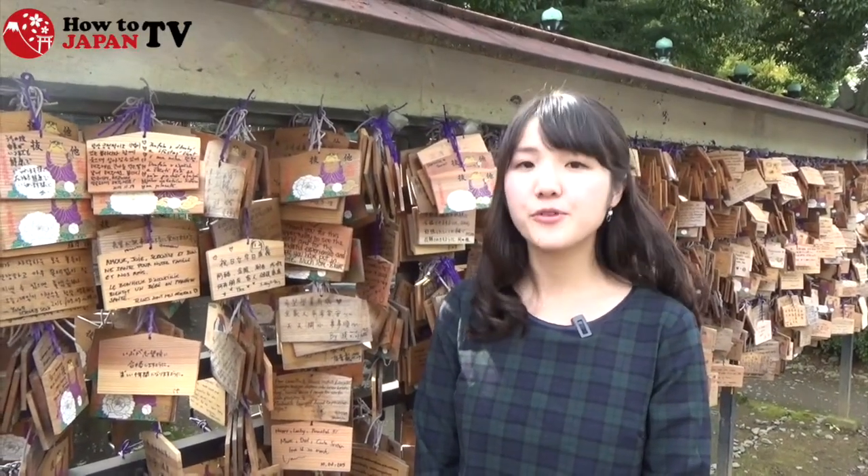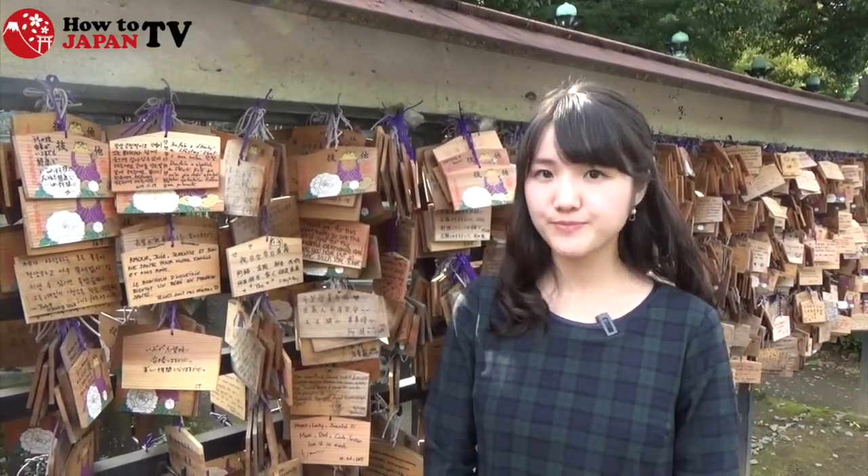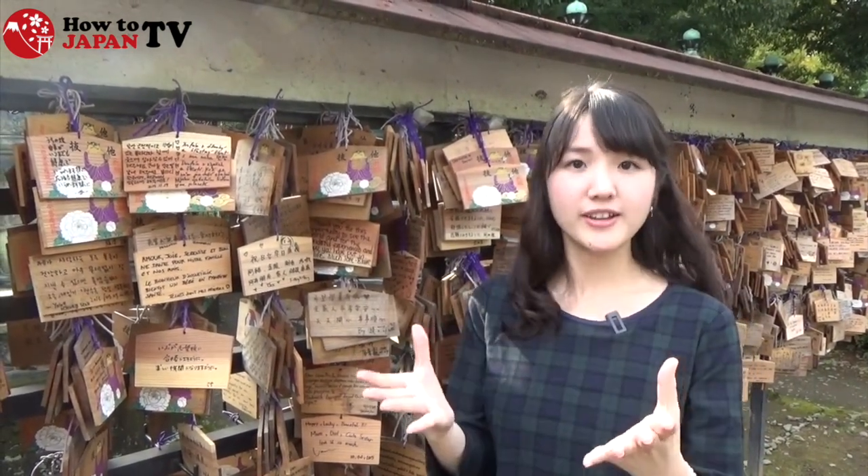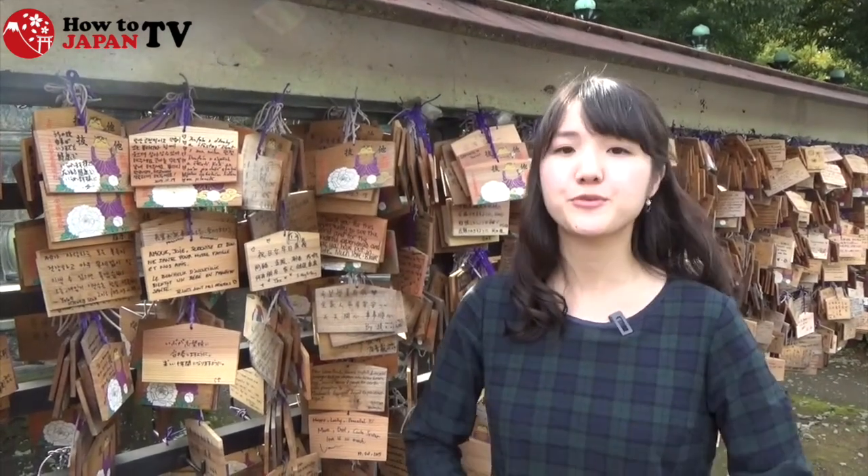Japanese emas come from a picture of a horse. It means that prayers present a horse for God, and God will return the favor by fulfilling their wishes.